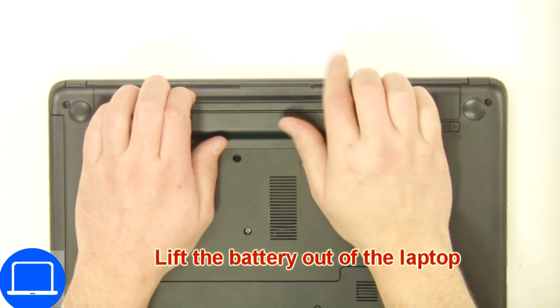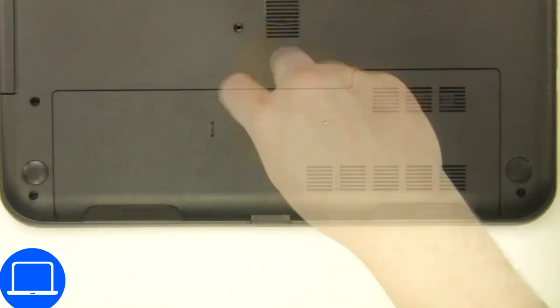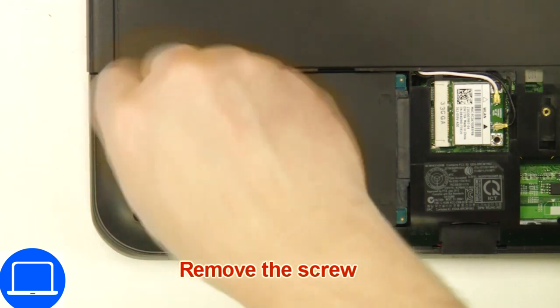Slide tabs outward to unlock and remove the battery. Then unscrew and remove the access door, followed by unscrewing and disconnecting the hard drive.